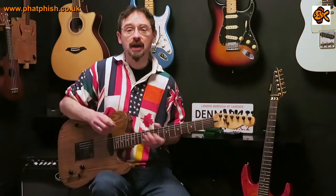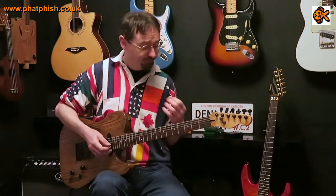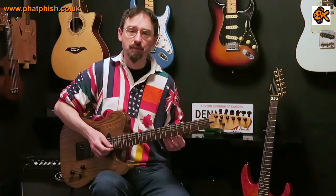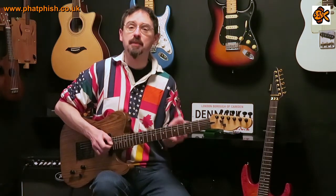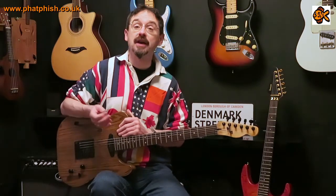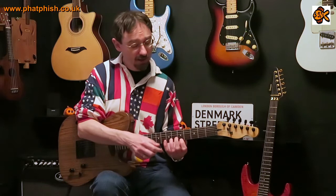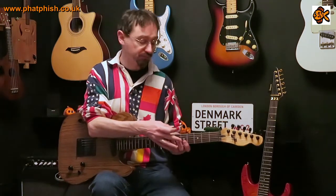Now if you start playing that, you might be quite fluid with the one, two, three, four pattern all on one string. But when you play this variation with the change in strings, you might find you can't play it as easily. Don't be put off — that's kind of the point of the exercise. Your fingers are possibly stuck in the muscle memory of always playing in a particular way, and this breaks you out of that by using two strings.